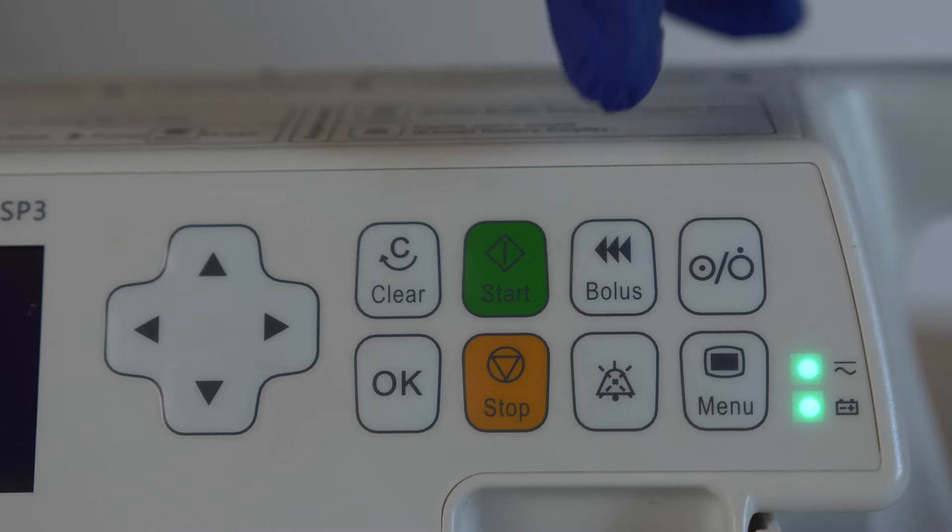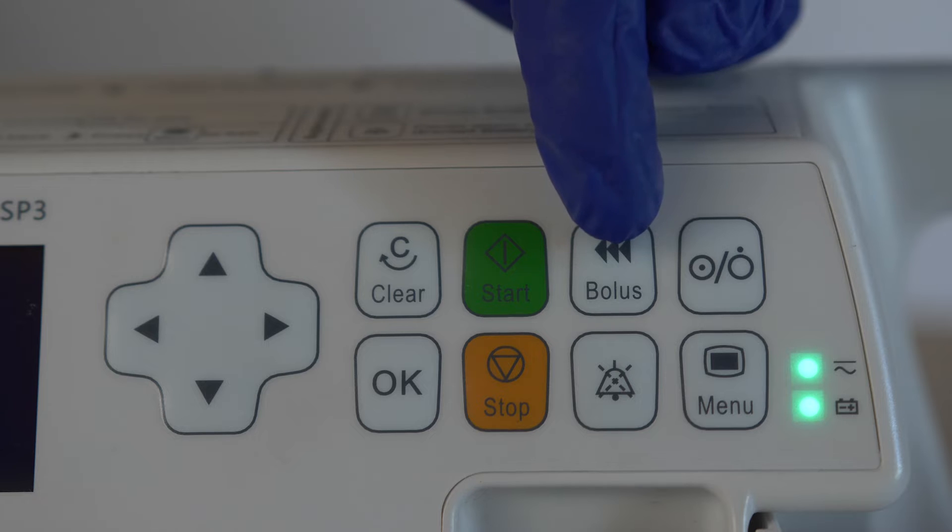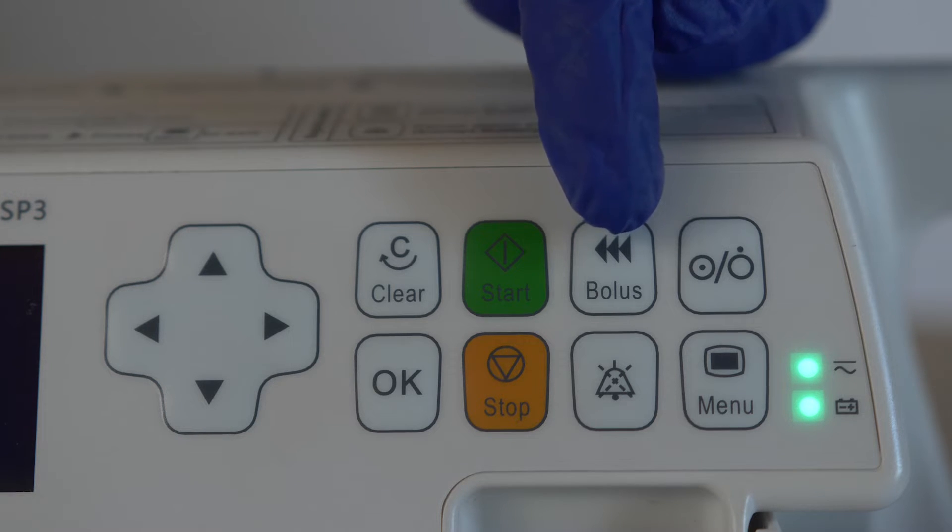You can also prime the line using the bolus function on the syringe pump. However, this will not be demonstrated in this video.